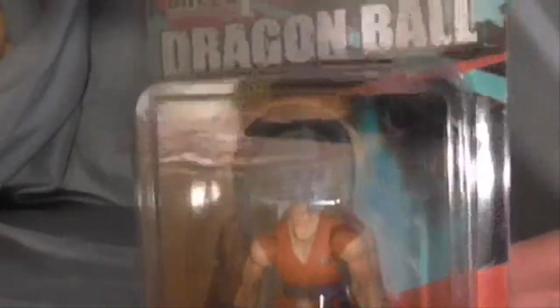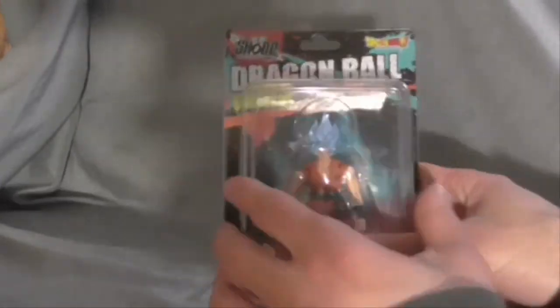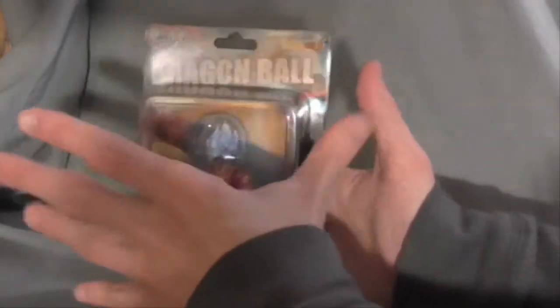Here's the box. Pretty good looking figure, I must say. They're pretty much like a small version of SH Figure Arts in a way. They only got one face. I'll just keep them boxed, but he's already opened in a way.